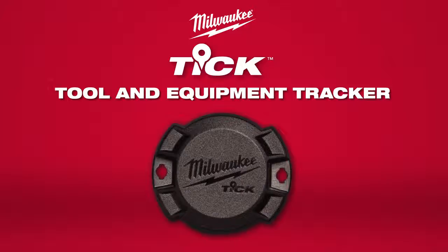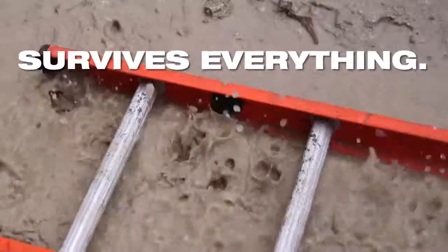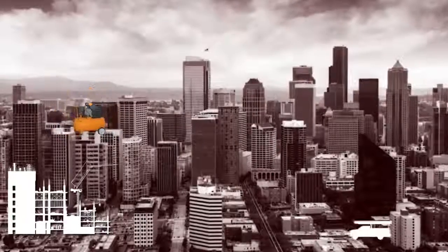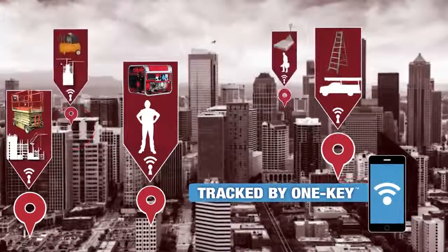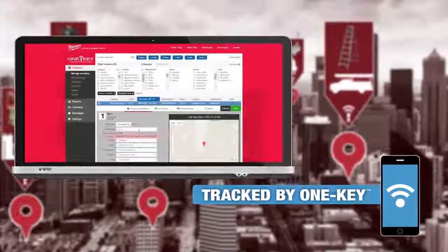Introducing the Milwaukee TIC Tool and Equipment Tracker, designed to track anything and survive everything on and off the job site. Managing tools and equipment across multiple jobs with multiple crews can be almost impossible without a tracking solution. Tracked by One Key, the Milwaukee TIC solves this problem by integrating with the app's inventory management solution for a seamless tracking experience.